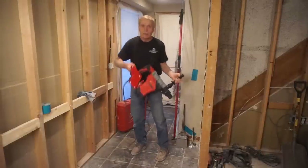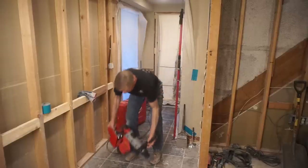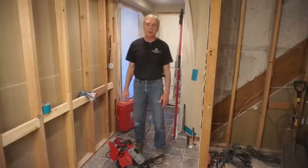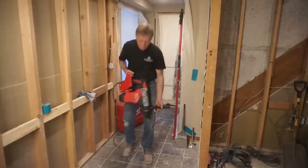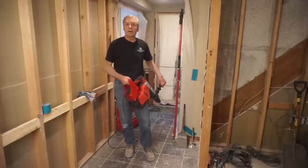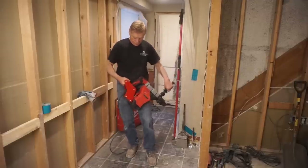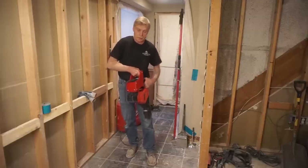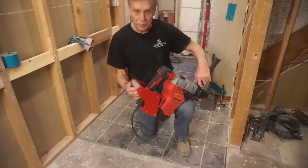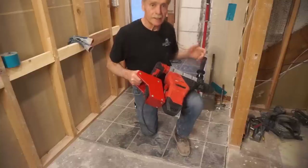Here I am back on site with the ergonomic handle upgrade for my Milwaukee rotary chisel. I've been here a couple of hours doing some nasty tear-out, and I'm ready to put this Milwaukee machine through its paces so you can see how it performs chipping up a thick layer of slate tile and mortar bed. I'm not dreading the job as I would if I still had to hang on to the tool in the old position, as opposed to this more ergonomic position made possible by the handle upgrade.